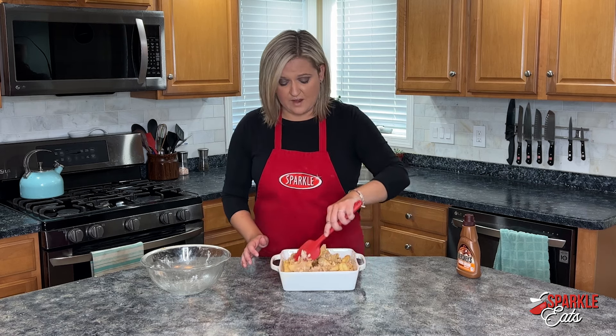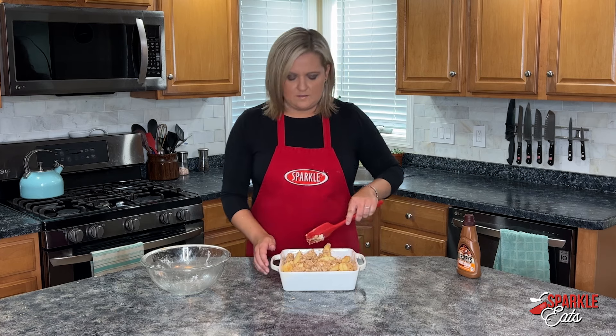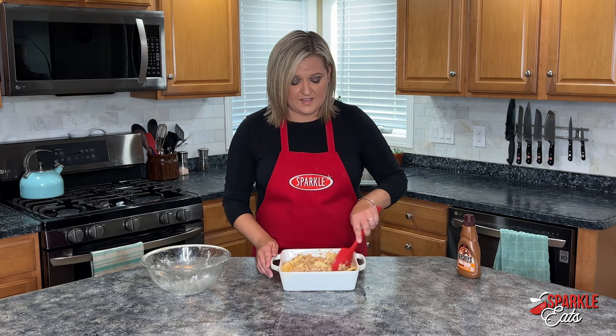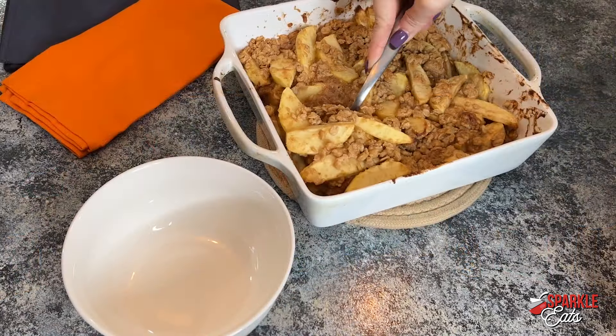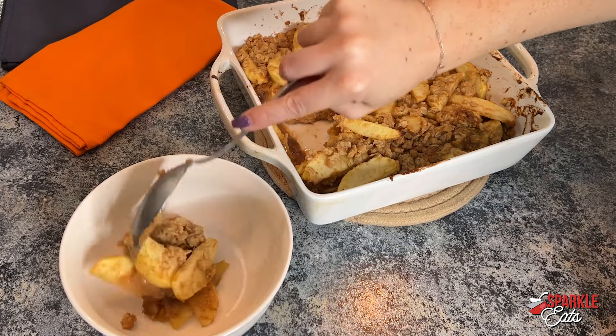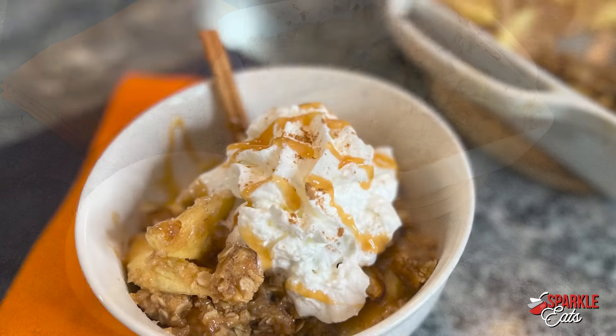You just want to put this into your oven at 375 degrees for about 25 to 30 minutes until all those apples are cooked through and everything is nice and brown. Then when you're done, take it out and serve it warm with some caramel syrup over top, maybe some whipped cream or vanilla ice cream. And you have the perfect fall dessert.